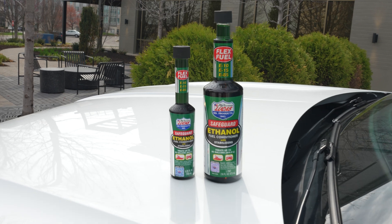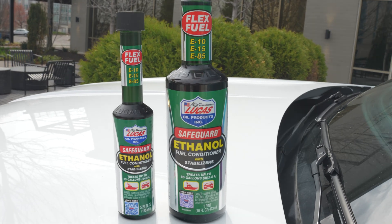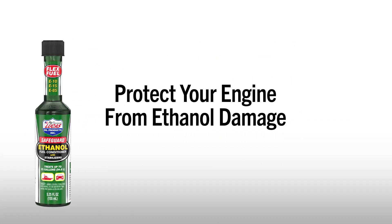It's perfect for cars, boats, and small engines. Protect your engine from ethanol damage. Lucas Safeguard Ethanol Fuel Conditioner with Stabilizers — it works!